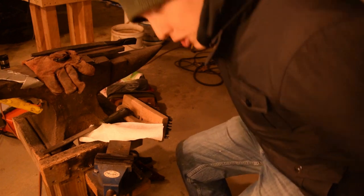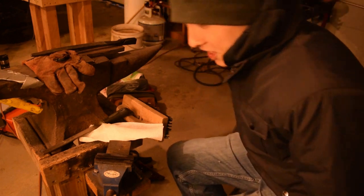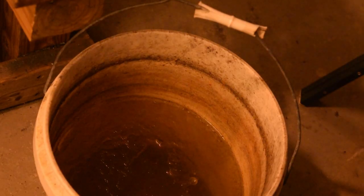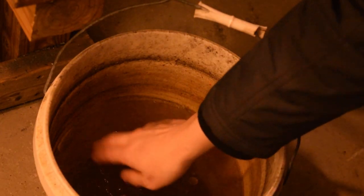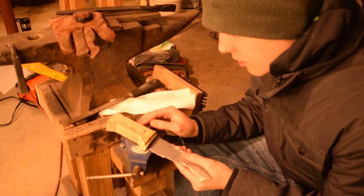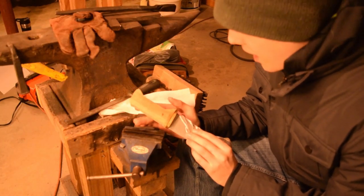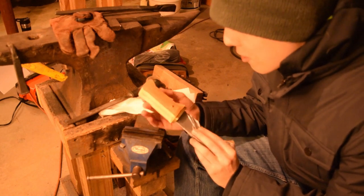Please excuse the poor lighting — it is currently negative 3 degrees outside so I'm not going to be opening the garage door. I'd like to try to keep the interior of the garage a nice balmy... freezing. Alright, I'm done complaining. Our knife is now one piece and ready to have the handle shaped, so I'm going to lock it in the vise here and we can get started.